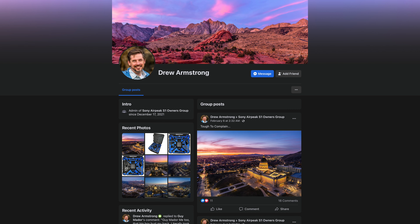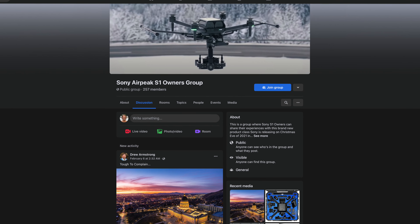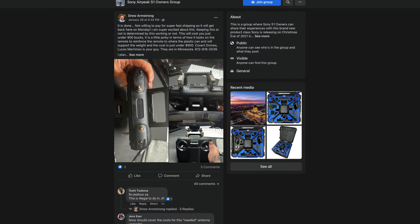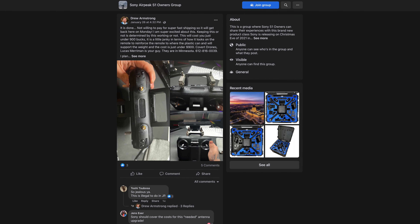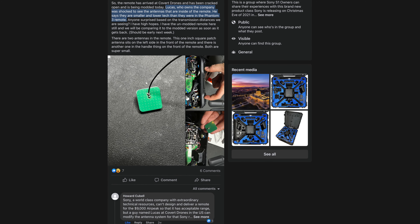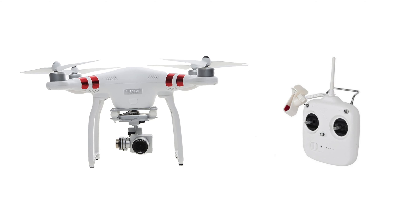The transmission signal to the controller is abysmal at less than one mile. This is completely unacceptable. Drew Armstrong has done a great job essentially beta testing the Airpeak for Sony and sharing his results on his Facebook group, Sony Airpeak S1 Owners Group. He decided to modify the Airpeak controller with an Alientech Duo 2 signal booster, which costs another $500, and installation another $350, to improve the signal distance. When he sent it to a professional drone company's technician, they cracked open the controller and were shocked to see that the antennas inside were smaller and lower tech than in the DJI Phantom 3 remote. I guess that's what $11,199 gets you from Sony.